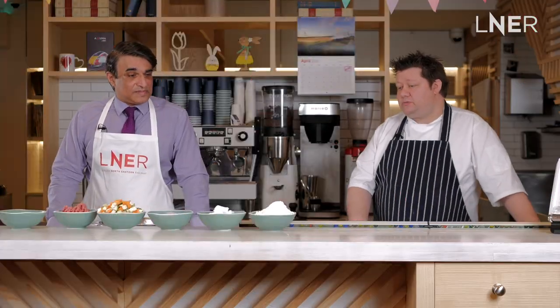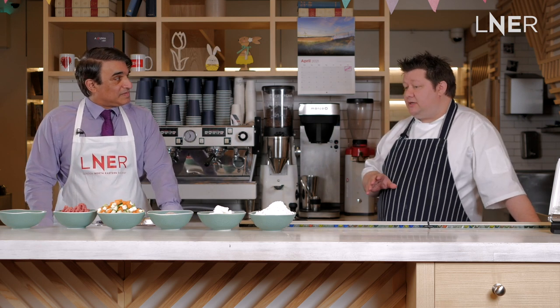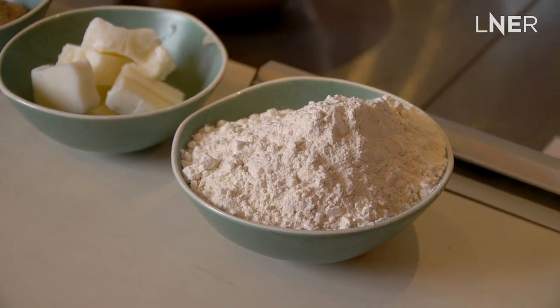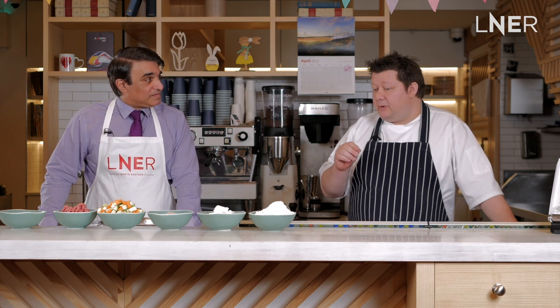The first thing I'm going to do is make the hot water pastry for the base of the pie. It's very simple — it's half fat to flour. In this case we're using lard, but you could use margarine, you could use butter, a little pinch of salt, and then a little touch of water just to bring it together.